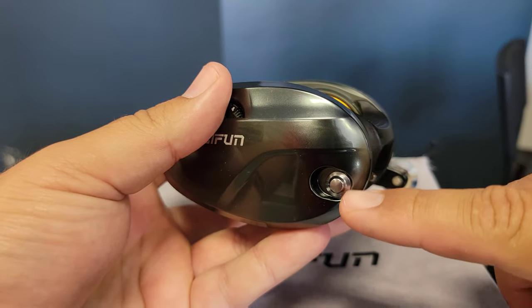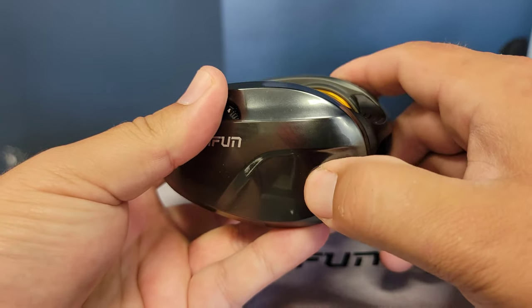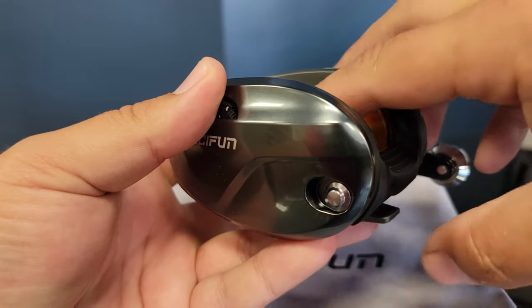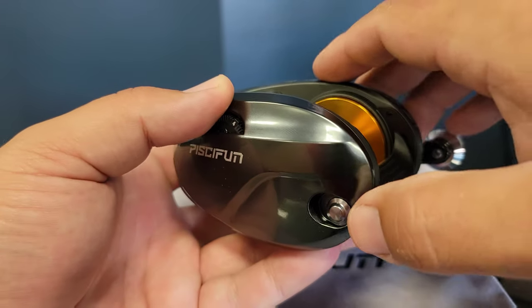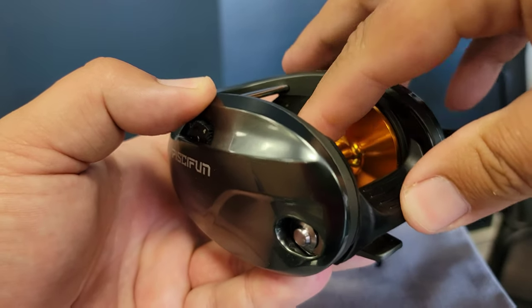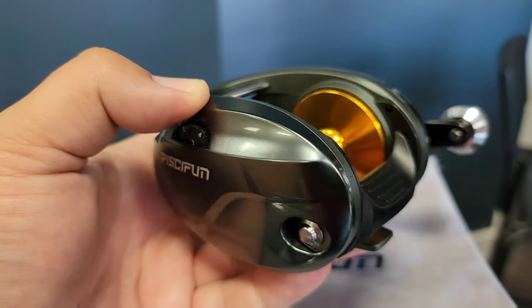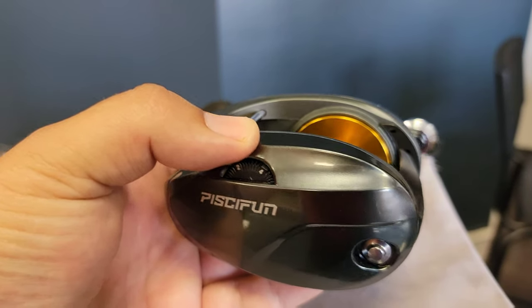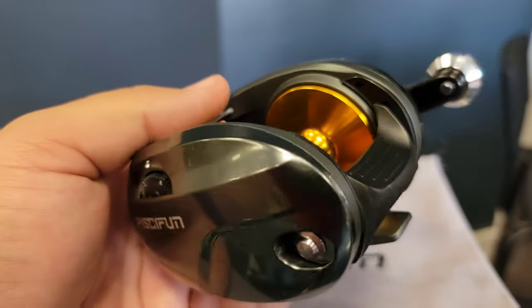Right here we have the clicker — a lot of people are going to be really interested in this. This is the bait clicker; you can turn it on and off, forward and backward. Let's listen to the clicker: open spool, turn on the clicker — it has pretty dang good tension on it, rather loud but not overly loud. I think it's a great option for a clicker, really good tension if you're going to run live bait.